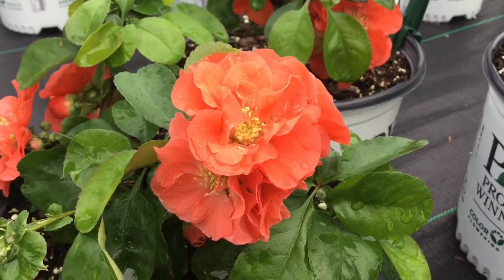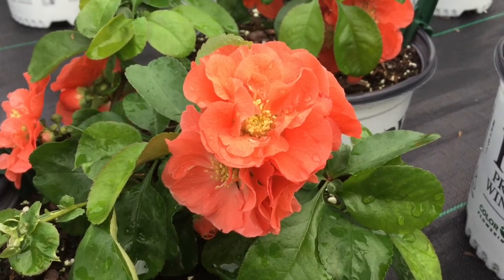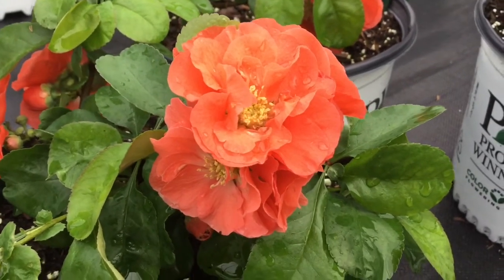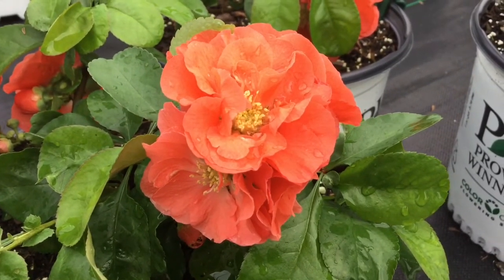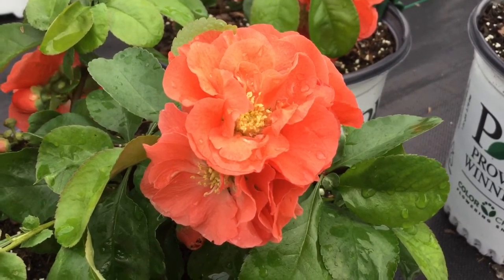It blooms in the spring, so it adds early season color to your garden and landscape. This blooms off of old growth, so we do recommend that you trim this after it's done flowering.